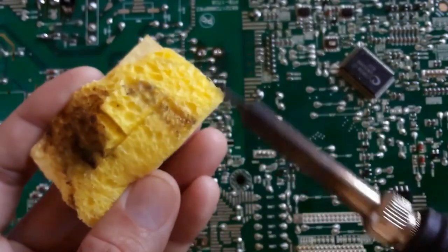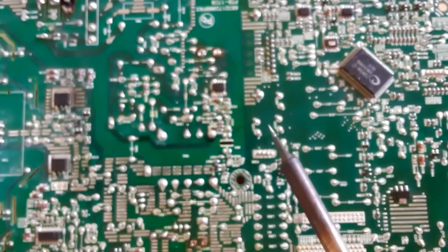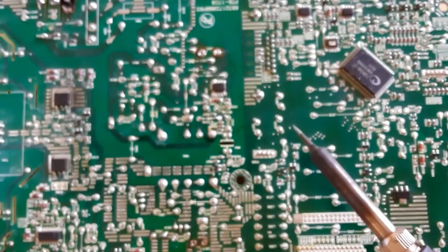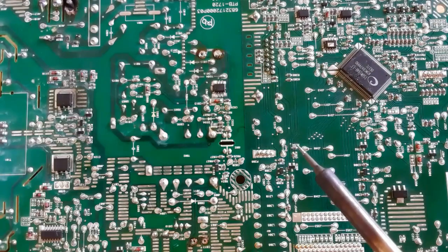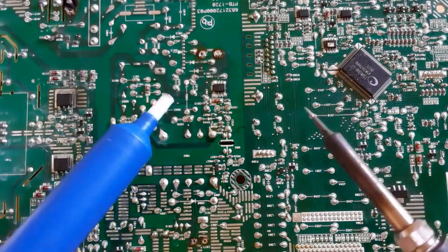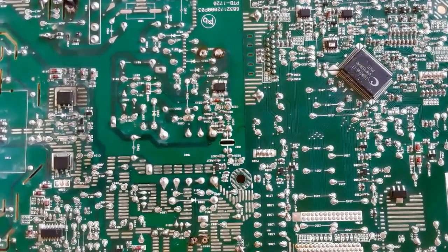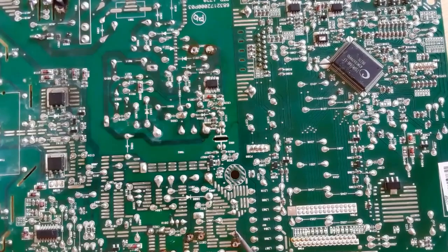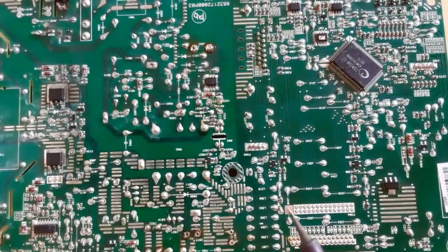First of all, we should clean the soldering iron. Always keep cleaning your soldering iron before and after soldering operations. Now the iron is cleaned. We're going to use the soldering iron with the soldering pump to desolder these two capacitors. Here the first terminal is being soldered — just put the soldering iron on the terminals and use the pump to remove the solder.